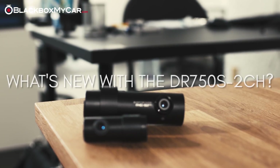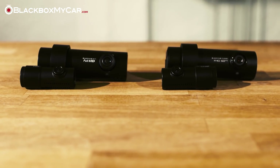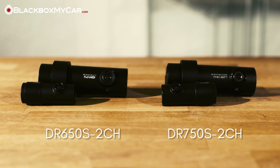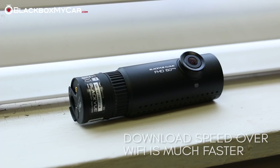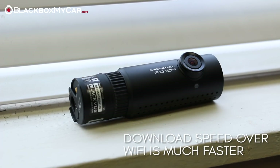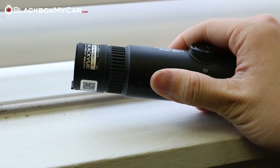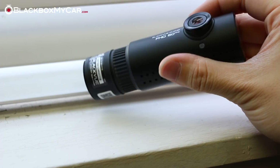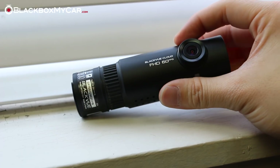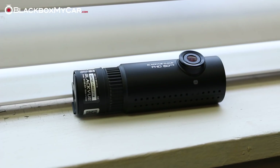So what's new with the DR750S? Let's cover what's changed between the old DR650S and the new DR750S. According to BlackVue, despite having larger file sizes due to a higher bitrate, the DR750S download speeds over Wi-Fi are much faster. For anyone coming from an older BlackVue device, it's also important to note that the default password is no longer BlackVue. The new password will be device specific and can be found on a sticker underneath the front camera mount, along with your SSID and cloud code. This provides improved security compared to having the same password across all BlackVue devices.